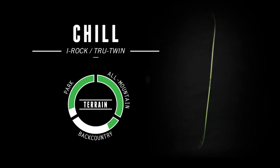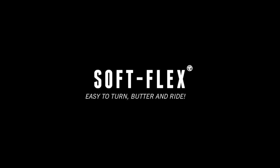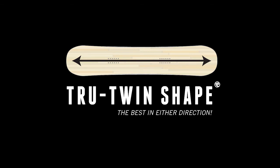The Chill: a softer high-performance board for you to find yourself within. This fun freestyle board will handle any condition you choose. Its soft flex and true twin tip shape allow for a creative session every time you drop in.